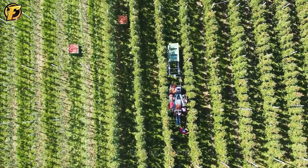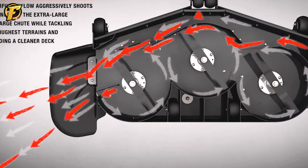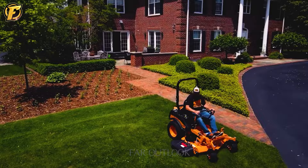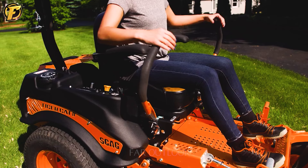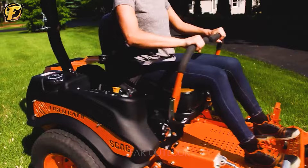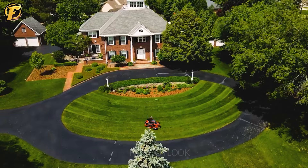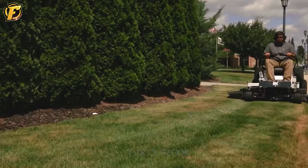The Scag Tiger Cat 2 is a symbol of perfection in lawn cutting technology, combining a delicate balance between powerful performance and versatility. With its compact design and powerful motor, this machine is easy to maneuver in tight areas and offers flexible adjustment and maximum durability. With great versatility for getting into, around and out of tight spaces, the Scag Tiger Cat 2 is more than just a lawn mower — it's the key to unlocking increased profits and success in the landscape industry.